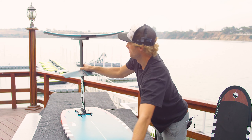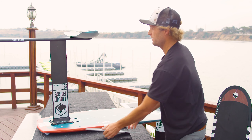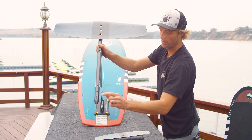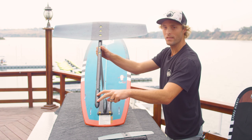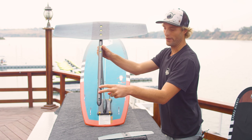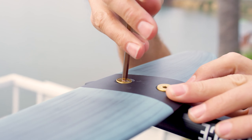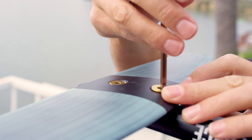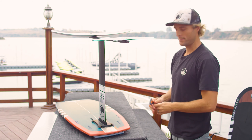The last piece is our tail wing. There are two positions you can put your tail wing on our Liquid Force foils: the rear mount and the front mount. The rear mount is going to be a more stable position and is what we recommend for beginners. As you advance through your foiling career, you can move it to the front mount, which will give you a sharper turning radius and a little more performance feel. For right now, we're just going to set it up on the back.